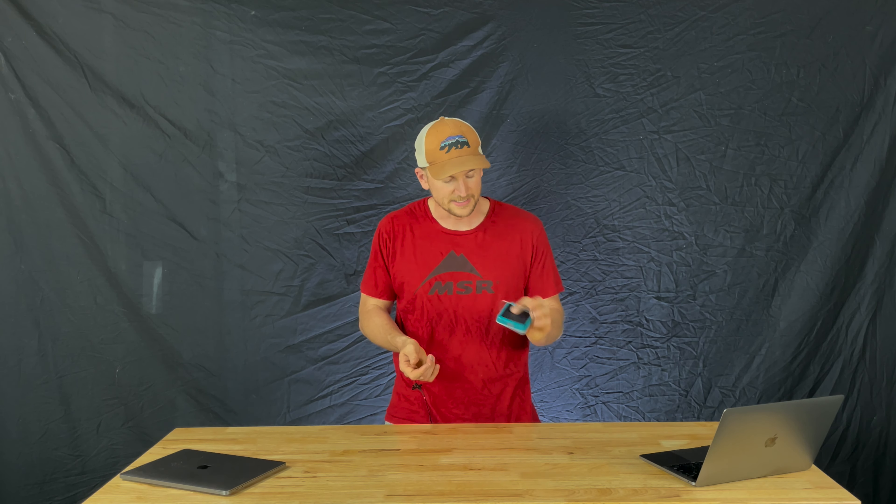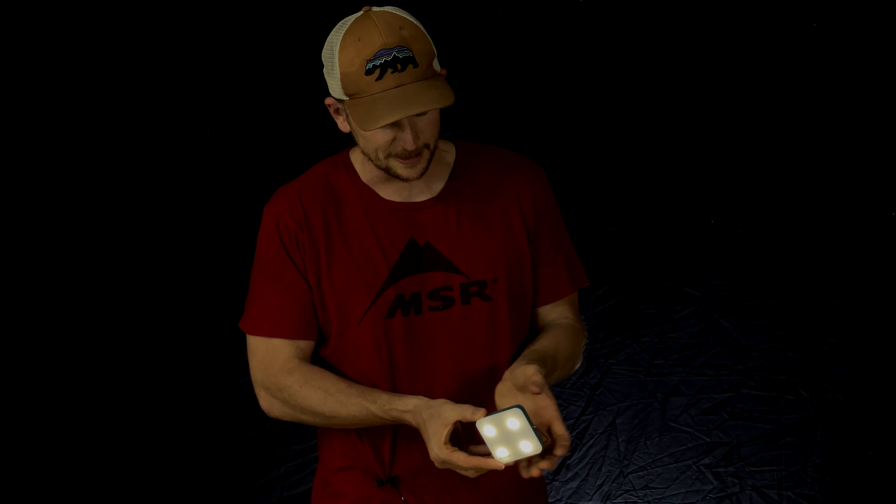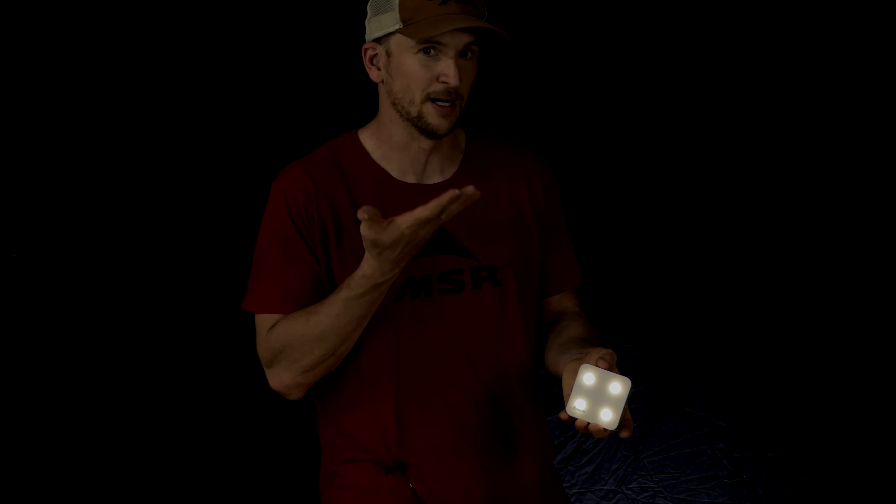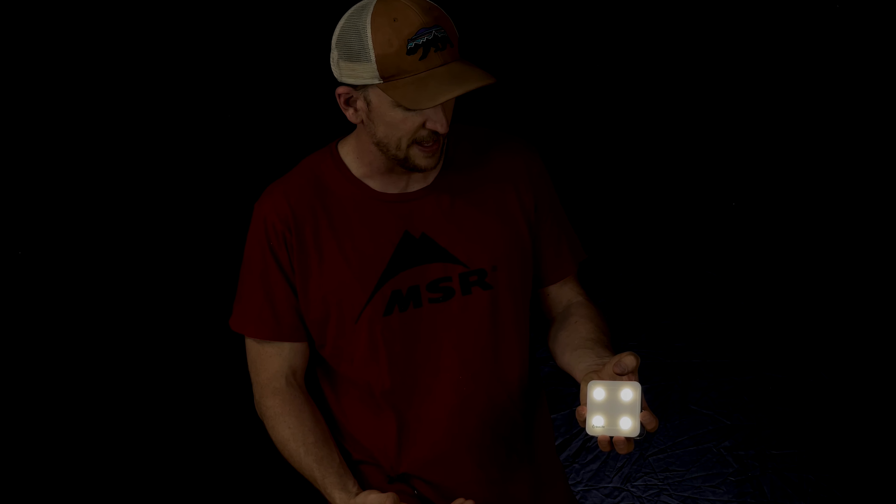You are not able to charge a device with this — you can only charge this lantern. So you cannot count on this to charge up your phone or anything like that. It's got a nice little kickstand. Really other than that, it's just a lantern that charges. It's light and it's small, but it does have a couple of fun features. My kids like bringing this one along too. All the controls are just with one single button.